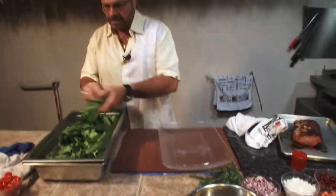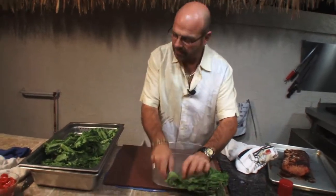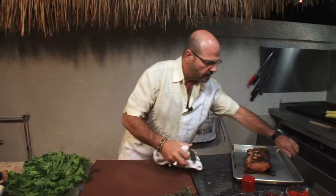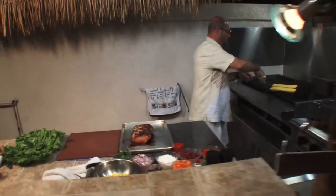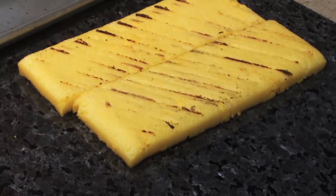Now back over here — what we're going to do is go ahead and take our leaf lettuce and spread it out onto the platter itself. Now we're going to grab the polenta and bring it off the grill. Beautiful — that's all you wanted to do was just put a little bit of marking on it.